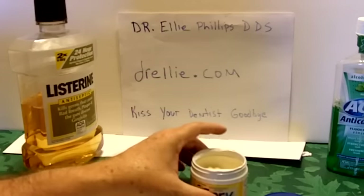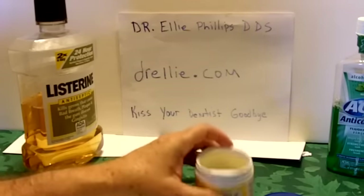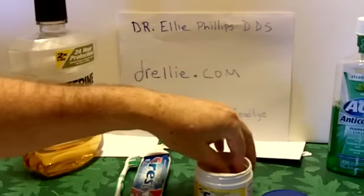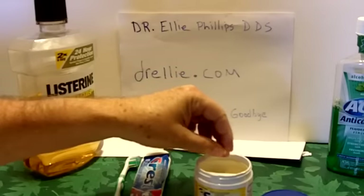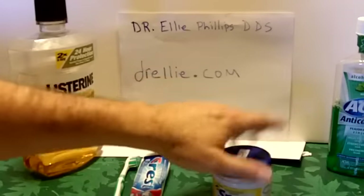I'm really uncomfortable about using any artificial sweeteners, but these have been around over 90 years. The xylitol kills the germ that causes the bacteria that causes the cavities in your teeth. And she recommends you eat this several times a day after meals.